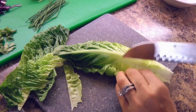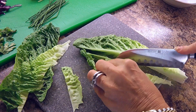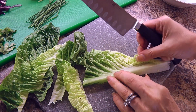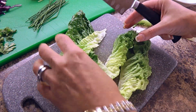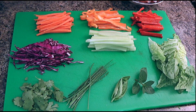Next, we'll prep the rest of the ingredients. In this recipe we are using romaine, so we'll have to cut the spine of the lettuce and keep only the leaves. We do that because the rice paper is so thin it might tear, and we don't want anything too hard in our rolls. For the remaining ingredients, we'll simply cut into julienne. It's very important to have all the ingredients ready before we start the rolling process.